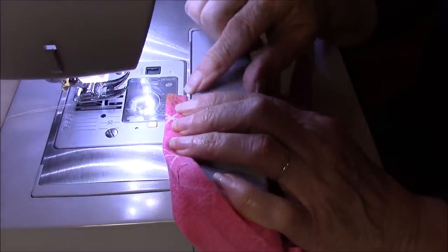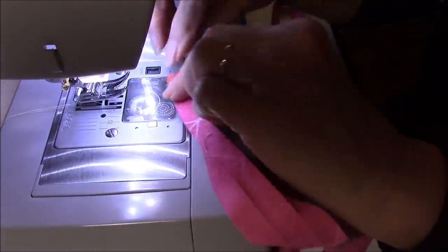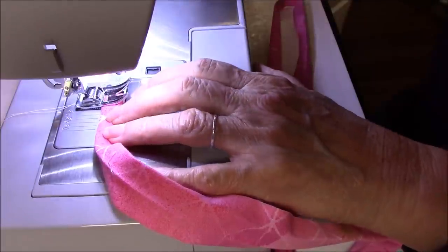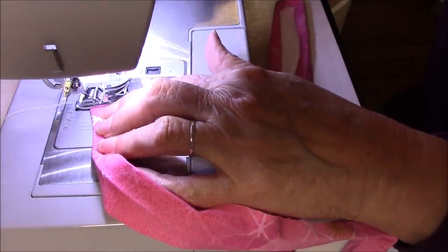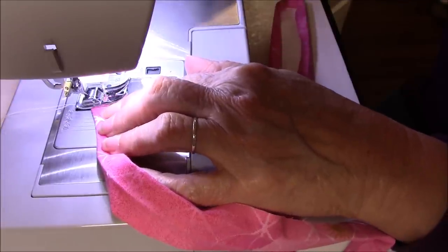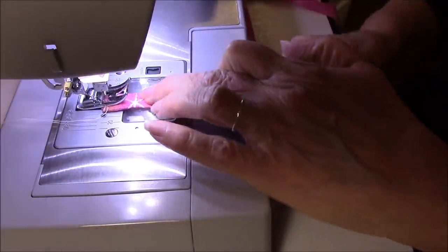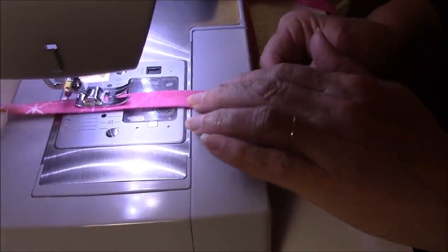This is all pressed and ready to stitch. I have the ends turned under. Because I'm going through about eight layers of fabric, I want to walk the machine to start. I'm not changing thread — I've got topstitching in white on the band, so I'll go down the length, backstitch, come back around, get to the corner, pivot, and do the entire length of the tie.